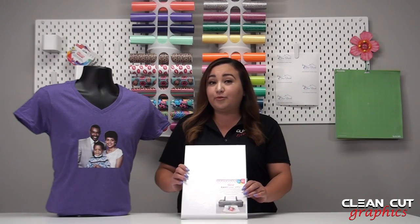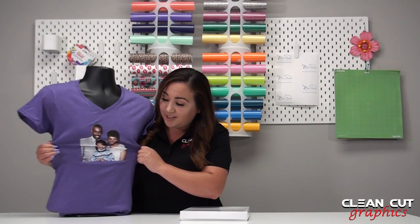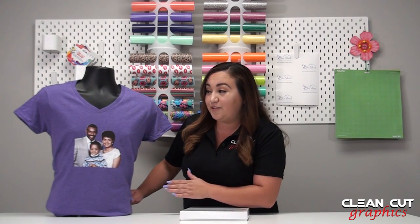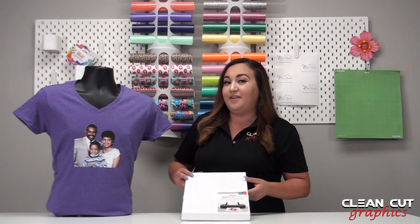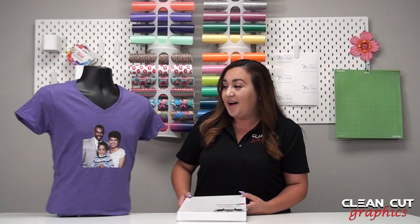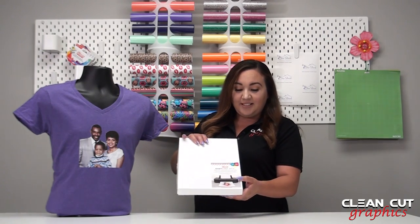This is Caesars EasyColor DTV direct-to-vinyl, so you will get a different feeling with this one. It is stretchy — it won't crack. As you can see, the picture came out beautiful. This is a picture from 1992, 30 years ago, and we all know the cameras weren't that great, so for this picture to have come out this nice, I definitely recommend using Caesars EasyColor DTV. It is matte — that's the difference between this and other printable ones we have shown in the past. Other ones were more on the glossy side, and this one is more stretchy.